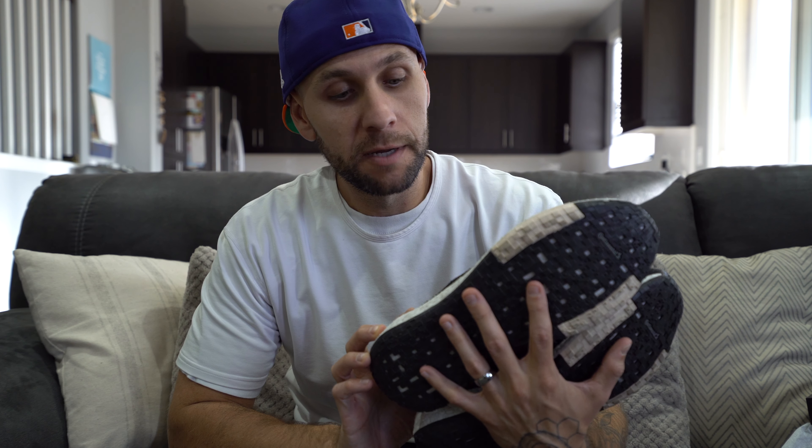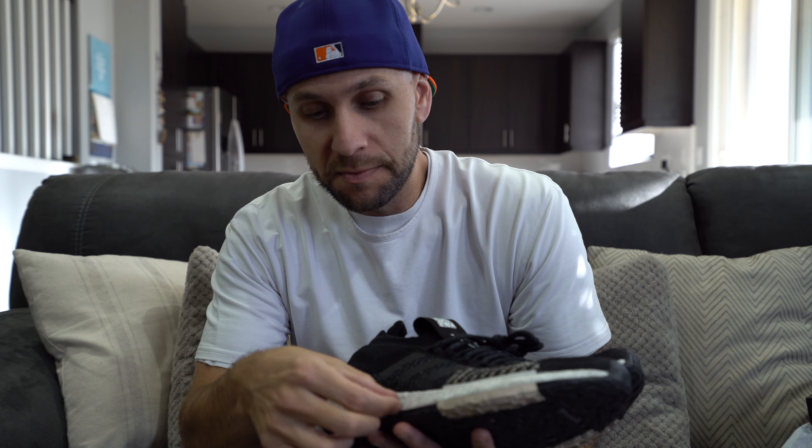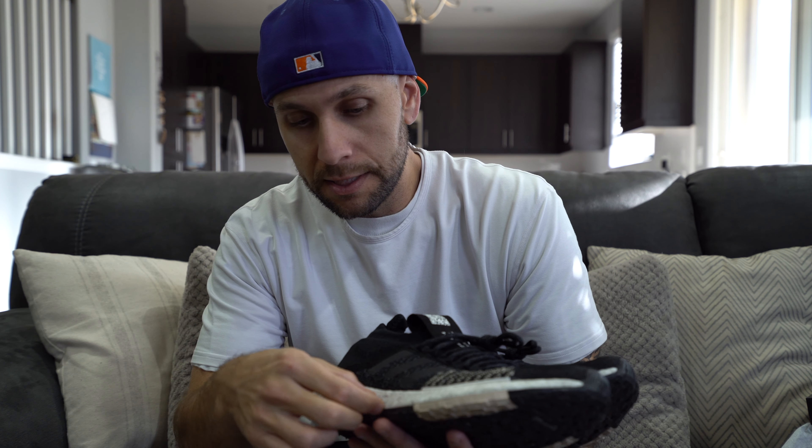Today we're taking a look at the Adidas Pulse Boost HD. I actually snagged this colorway because it was limited and I wasn't really sure why when I bought them, and I'm still not sure why. Maybe I just don't know enough about this particular silhouette, but nonetheless it's a limited colorway and here they are.